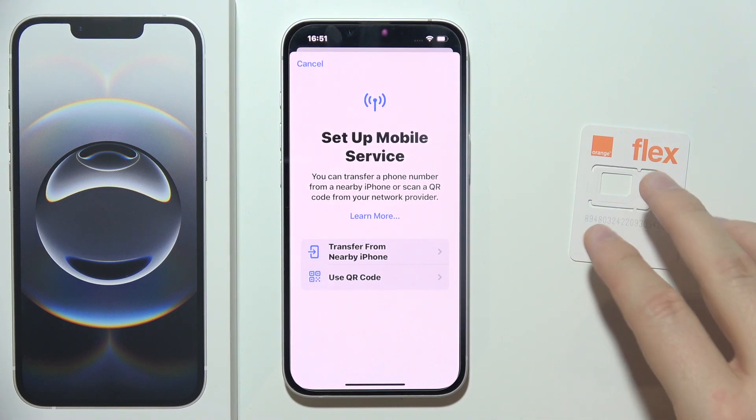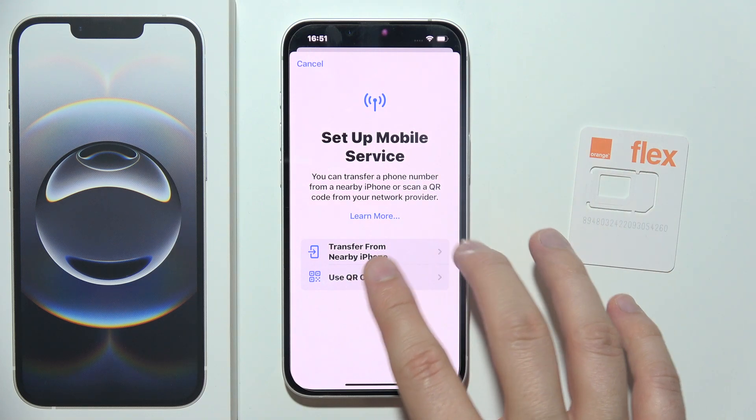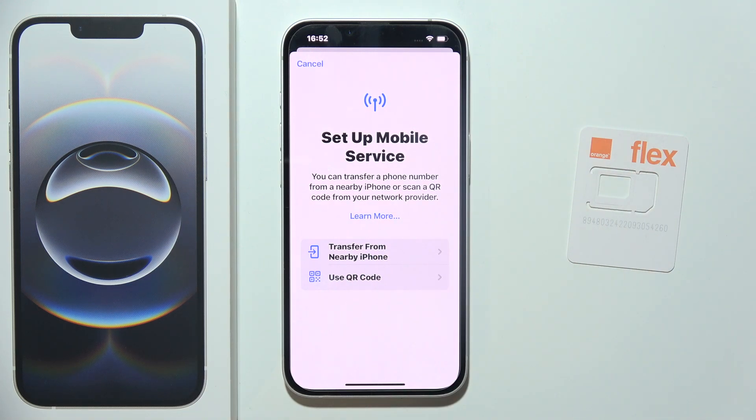It will take around a few moments. You've got two options — you can transfer eSIM from your old device by selecting that option.